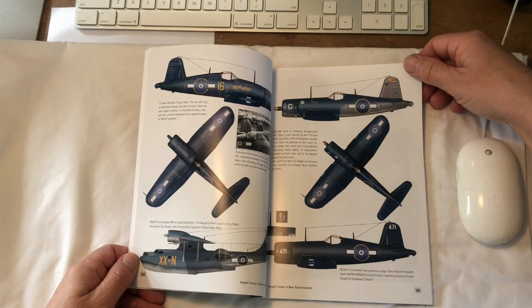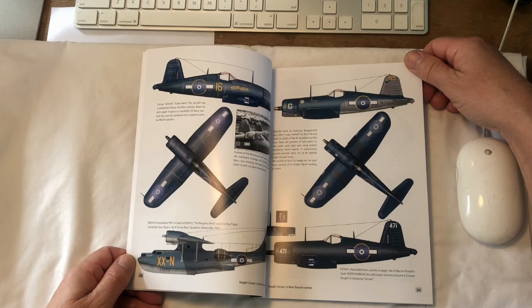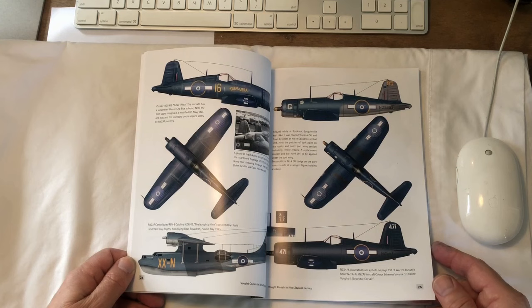There's quite a bit of artwork in the book and Ventura have done decals of some of the aircraft illustrated. We've done this aircraft Yellow 16, Tūtaiwhira, which literally translates as 'hot shit' — a positive admonishment in the Māori language. Down the bottom on the left there's a PBY; we've done decals for that aircraft in 48th and 72nd scale.